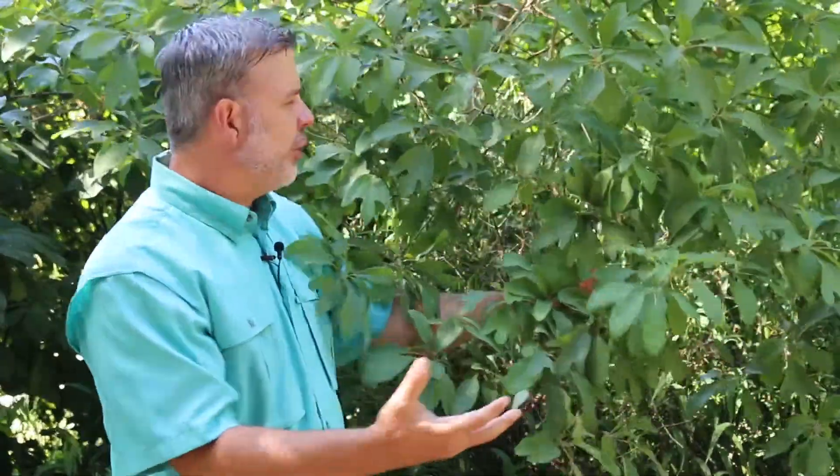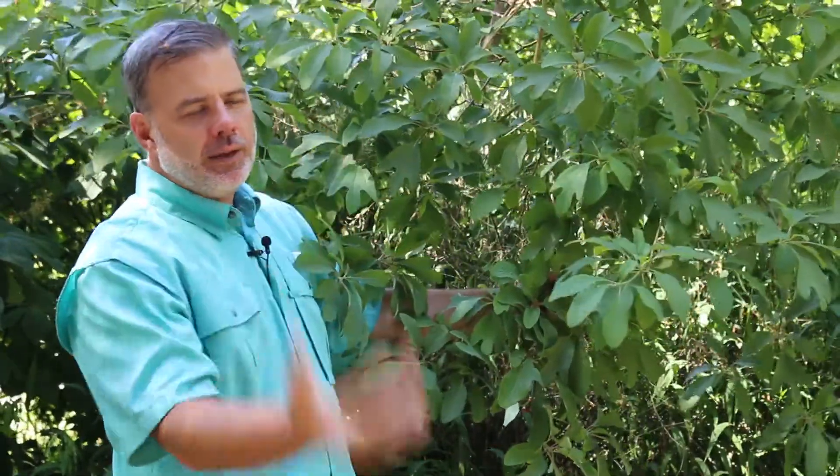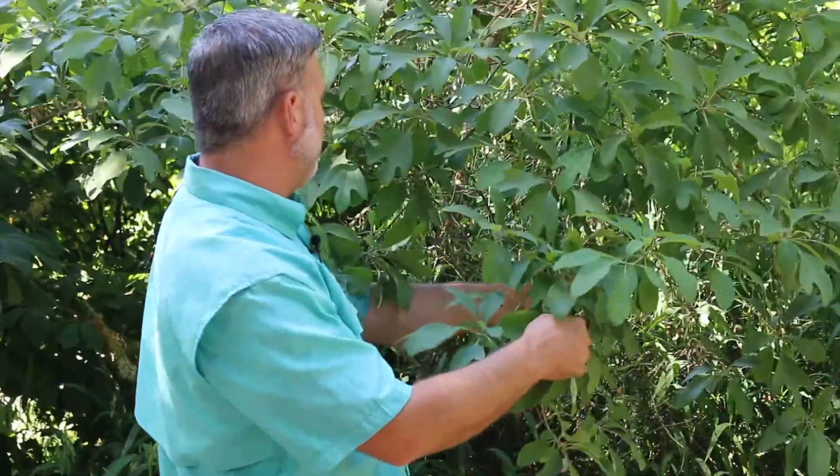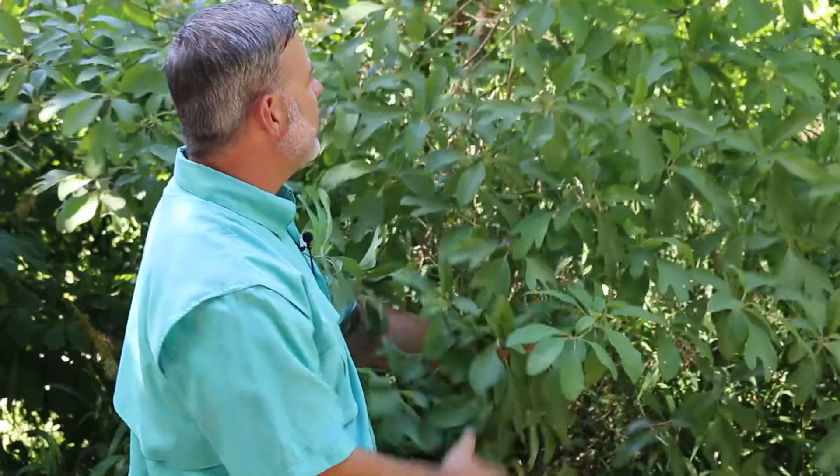Greenish younger growth on the stems is a good way to identify this tree and tell the difference between other plants. So sassafras — great eastern North American tree, maybe not for the front yard, but one that you should know.